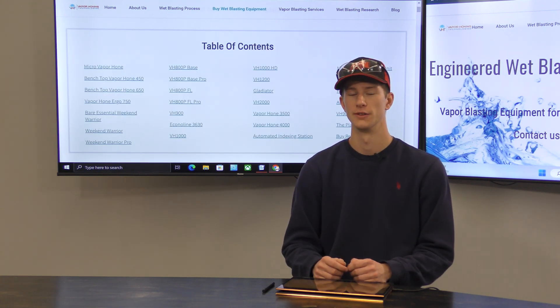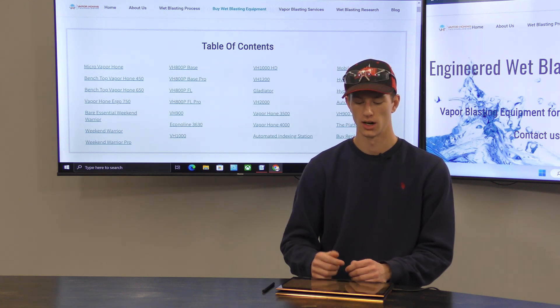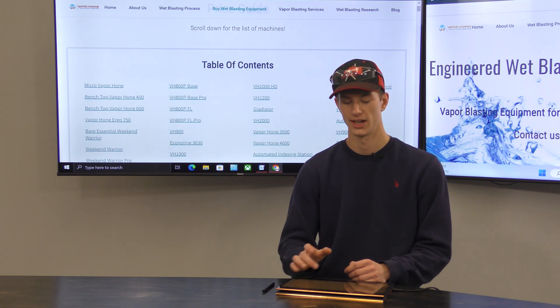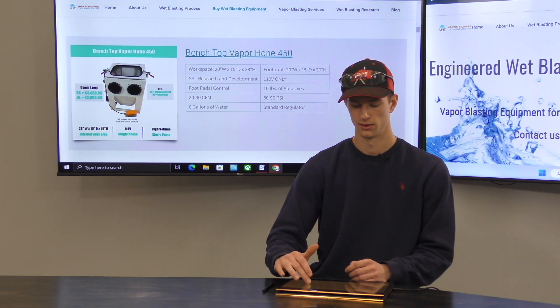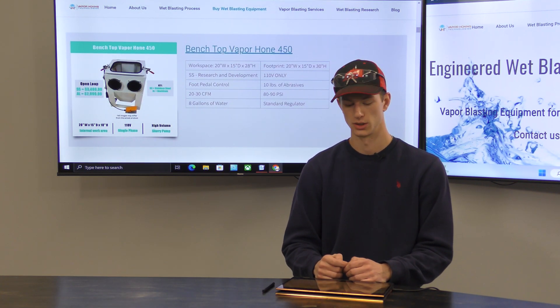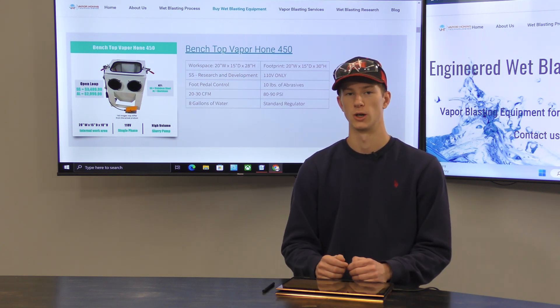One of the easiest things you can do when trying to figure out what size machine you need is go to our pricing guide, which can be found under 'Buy Wet Blasting Equipment' on our website, where all of our machines are listed and you can scroll down. For example, the Benchtop Vapor Hone 450 — you can see the workspace is 20 by 15 by 28 inches, and that will let you know if your parts will fit inside.